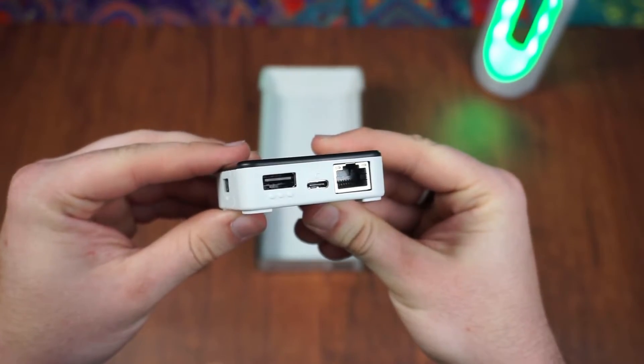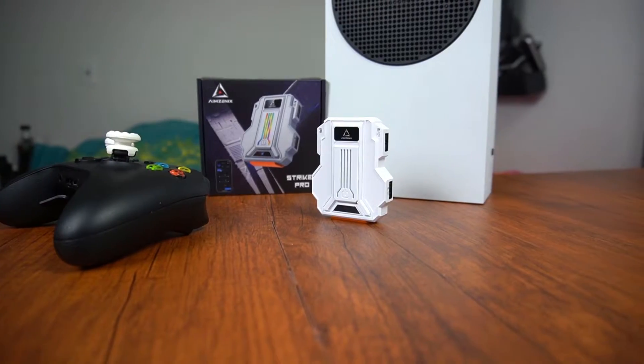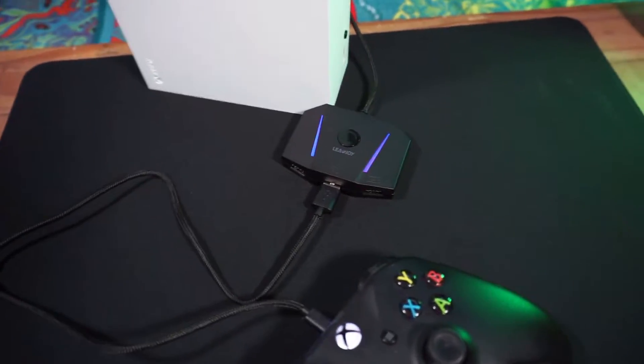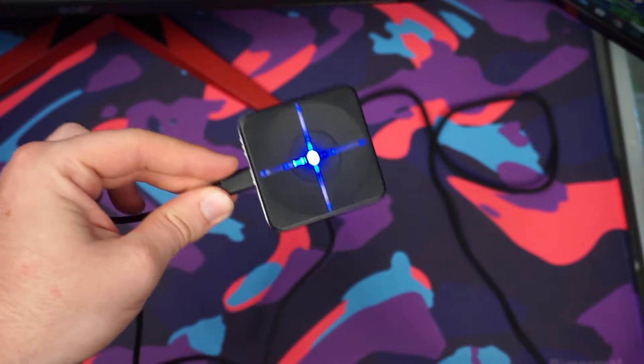If you're looking to buy a mouse and keyboard adapter and are not sure which one to choose, here are my top 5 recommendations. I want to emphasize that this is my personal opinion regarding which adapter is the best, based on my own experience with them.